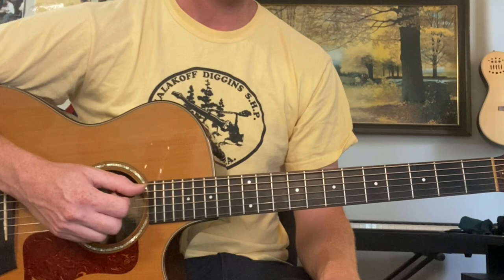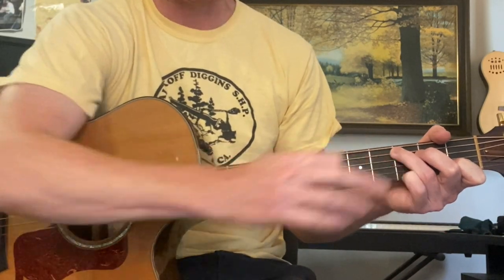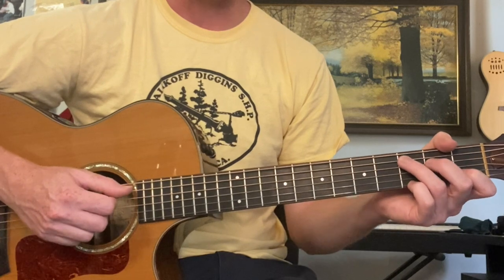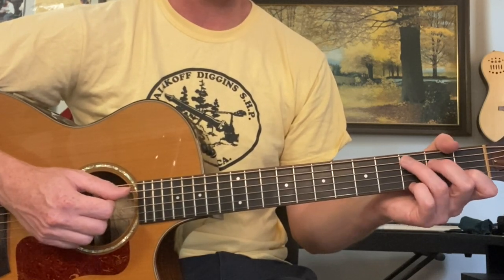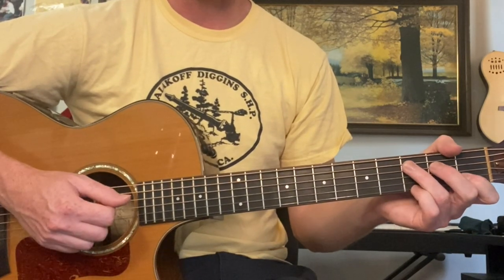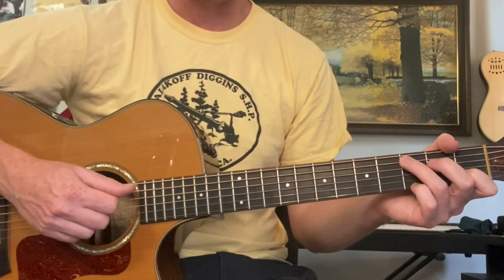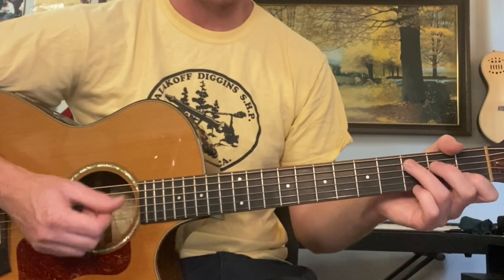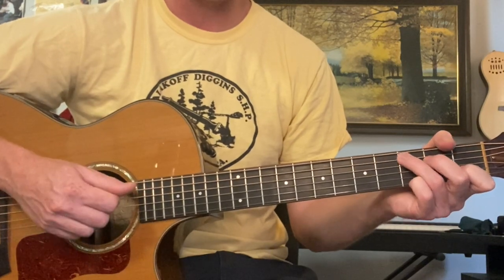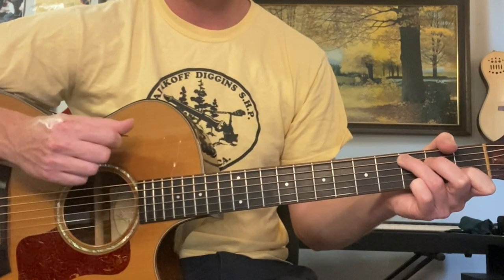If we have a C, we want to play the C with the pinky on the third fret, first string — basically every C. We're going to start with a basic strumming pattern. It's very important when you're strumming to understand you can hit the bass twice down, and then the whole chord or just the treble. So: down, down on the bass, then down on the treble or the whole chord, and then down-up on the whole chord.